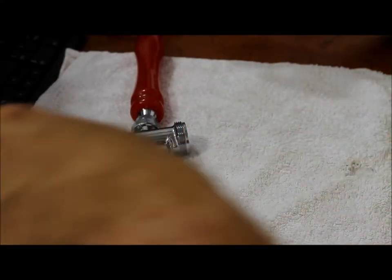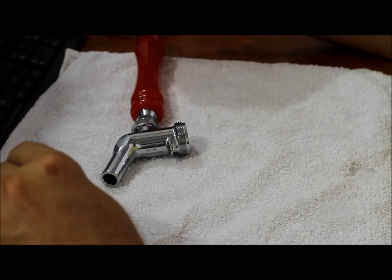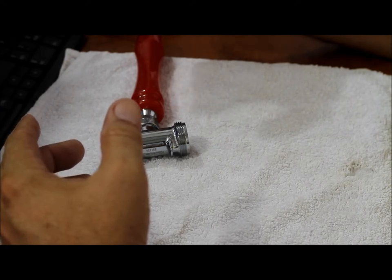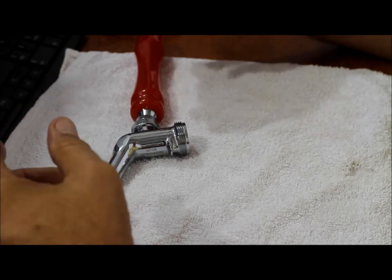Welcome to the National Homebrew Brewers Library. Today we are going to have a look at how to service the 525 series Perlick tap. These instructions will apply equally to the 525PC, which is the chromed brass version, and the 525SS, which is the stainless steel version.